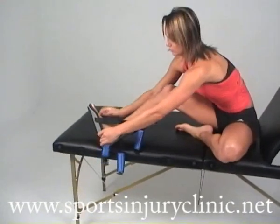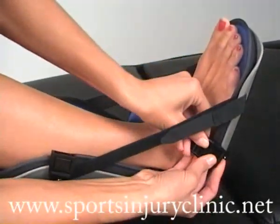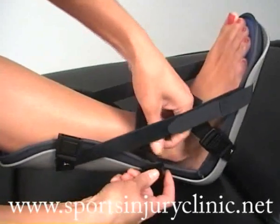The plantar fasciitis night splint is an excellent piece of kit for treating plantar fasciitis heel pain. Simply insert the foot into the night splint and secure the straps with quick release clip fasteners.